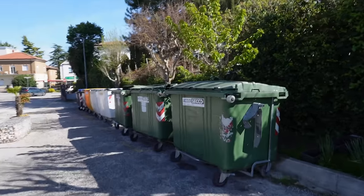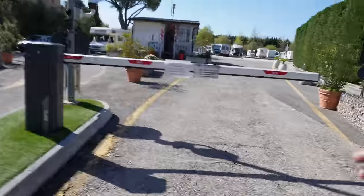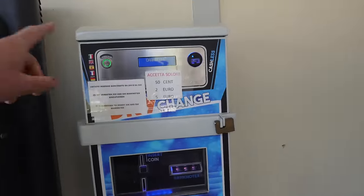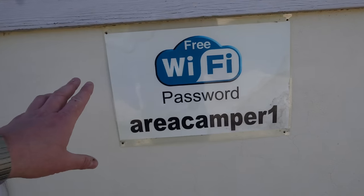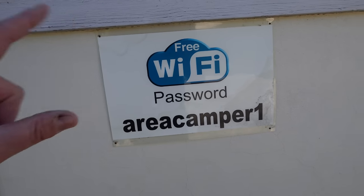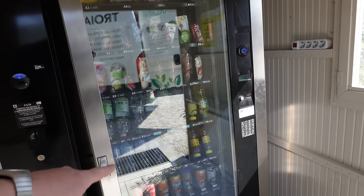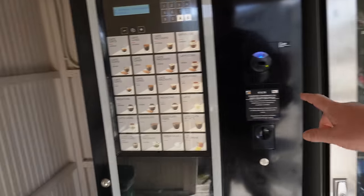Here are the bins — plenty of them. The barrier system: you pull up, take a ticket and the barrier lifts. Right here is where you pay, and here's where you can get change for the showers — one euro gets you four minutes. There's wi-fi on site, not the fastest but they give you the password. And there's a snack machine, soft drinks, plus a coffee machine at just 70 cents.